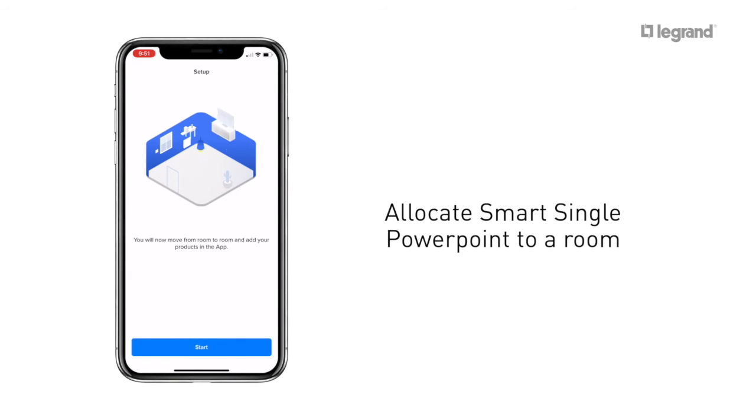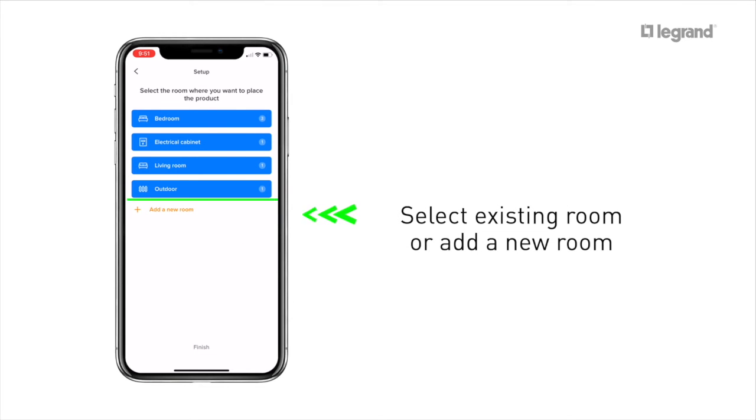Now allocate the smart single power point to a room. If the smart single power point is located in an existing room, select it from the list; otherwise, add a new room.